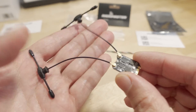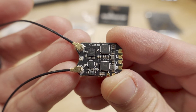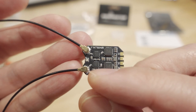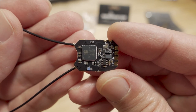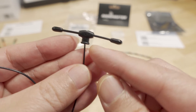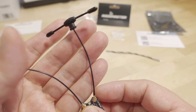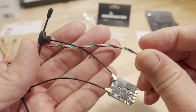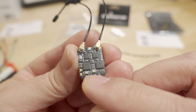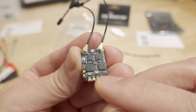The package comes with the receiver — I'll show you a close-up here. On one side, you've got your four pads, a boot button, and UFL connectors for your antennas. I believe these are updated antennas as well, with a more robust center and improved durability overall. You also get a set of four wires for your connection to your flight controller, and three pieces of clear heat shrink.